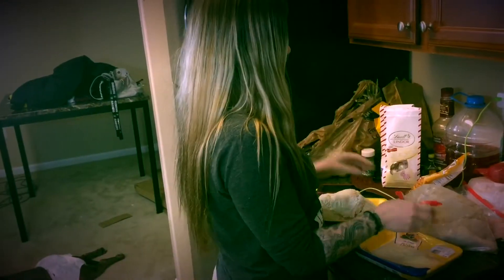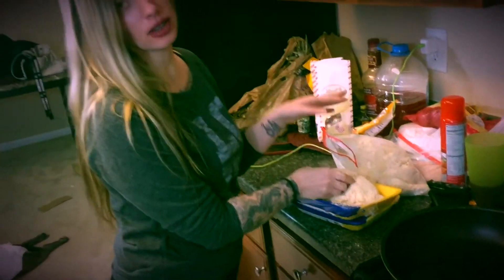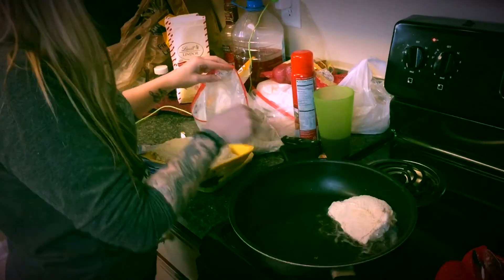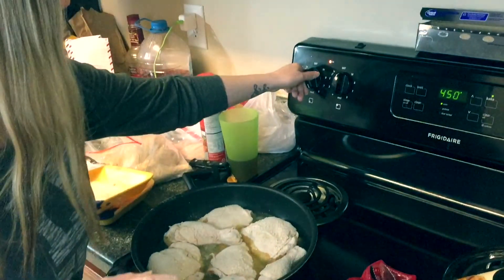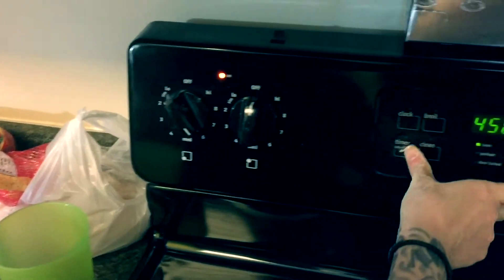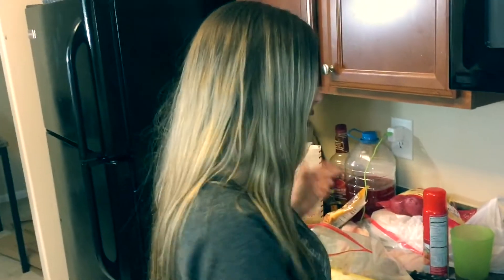Look at that coating on there. Put it on the skillet, turn it up just a little bit. Cook it for four minutes on each side — make sure you set that timer.